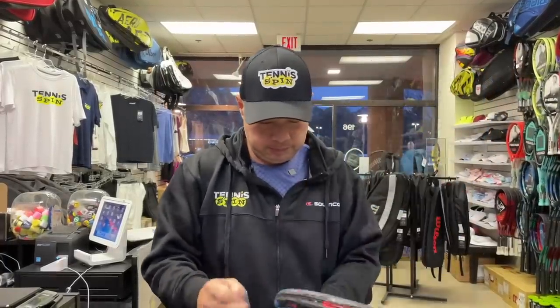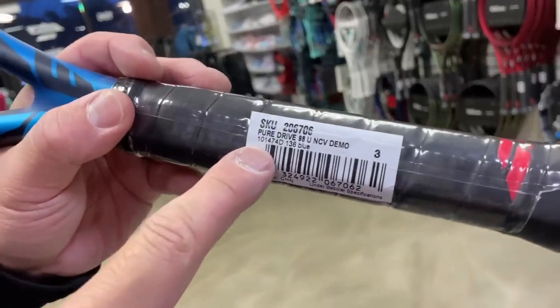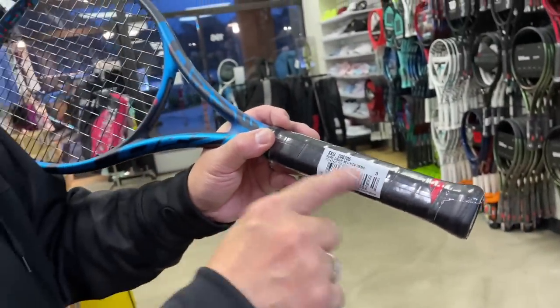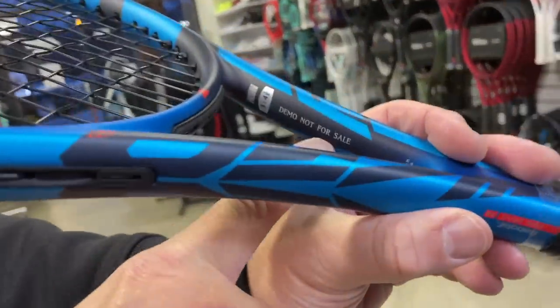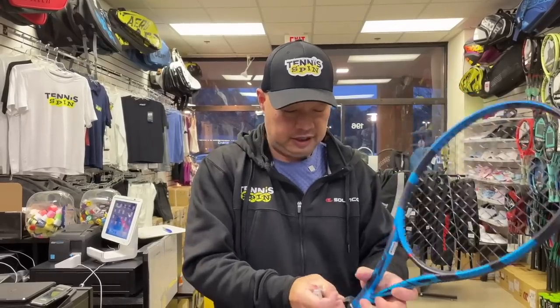I'm going to take the over grip off. They're calling it Pure Drive 98. This is a demo — it says 'demo' right there, and it says 'not for sale.' So you can't buy it from me, but I can give it away if I wanted to.